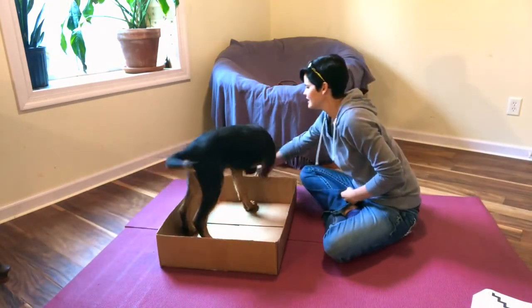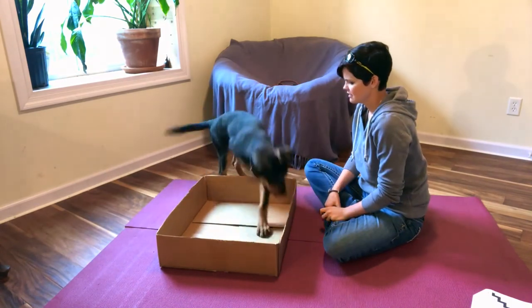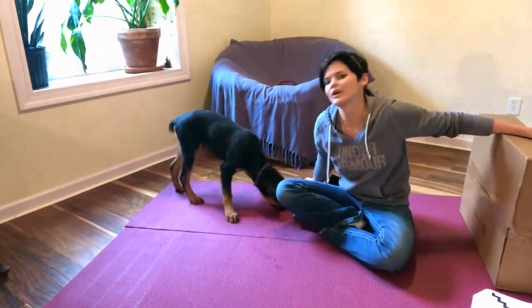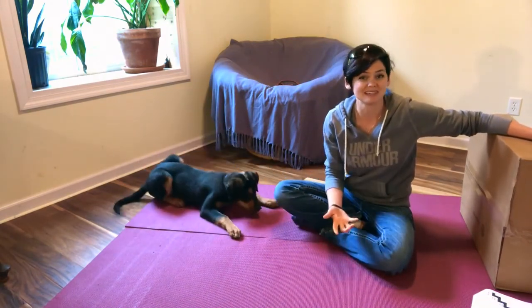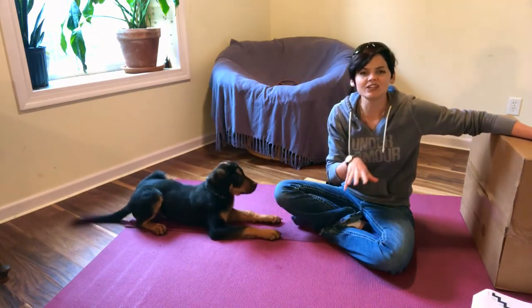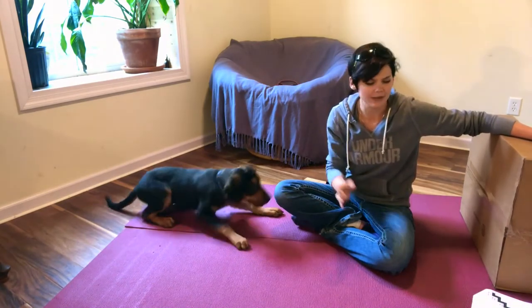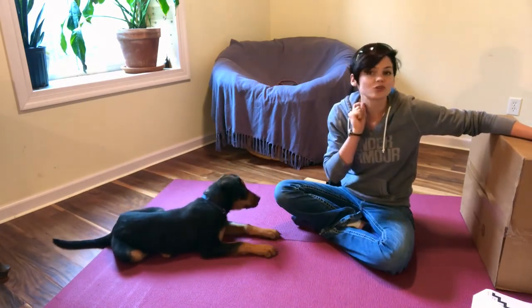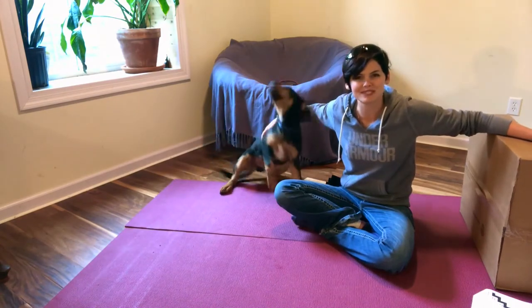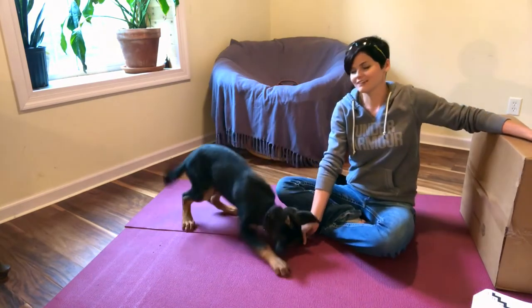I told you I was going to reinforce him for sitting, but he didn't offer a sit — he offered a down, and I clicked anyway. What he did was skip a stair on the shaping staircase, but it brought me closer to my goal, so I decided to reinforce it. This brings up an important point about why it's important to create a shaping plan or staircase: if you don't know what the whole staircase looks like and your dog starts skipping steps, you're not necessarily going to know where you're going. Planning is really, really important.